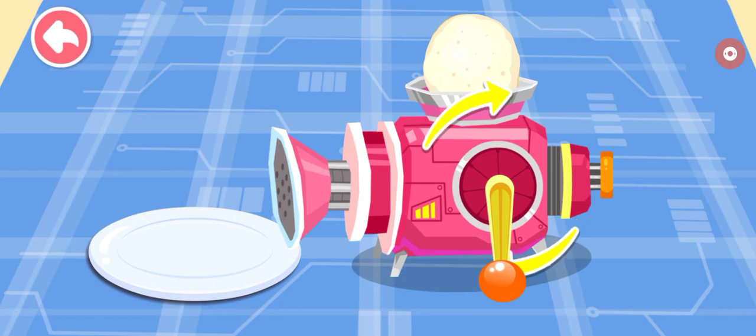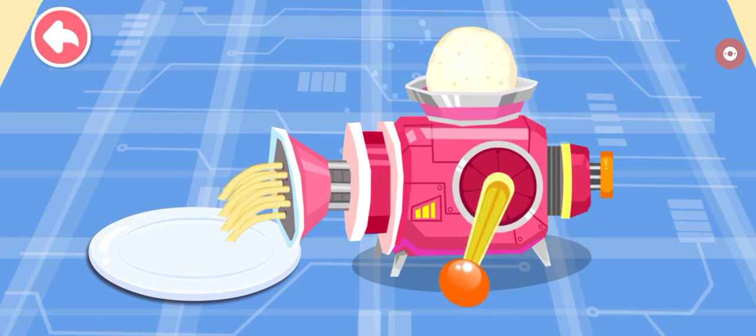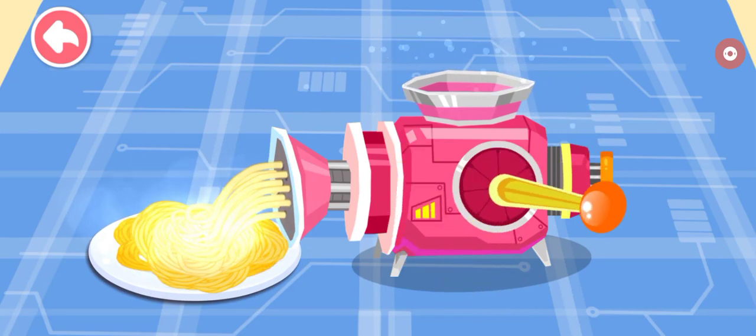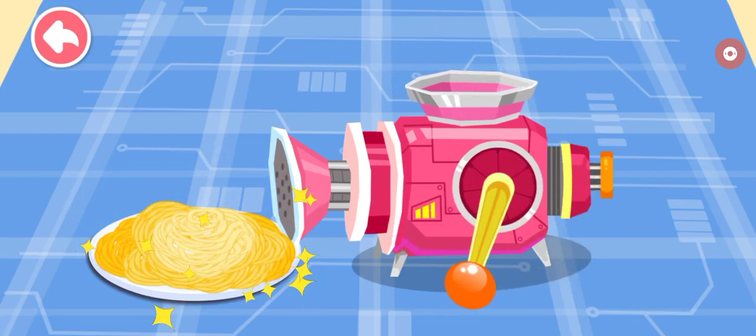We made some noodles. The noodles are ready.